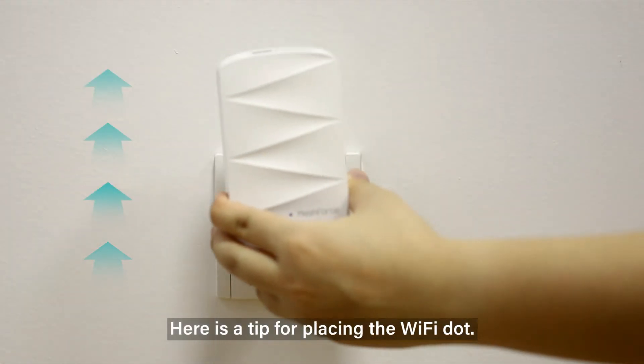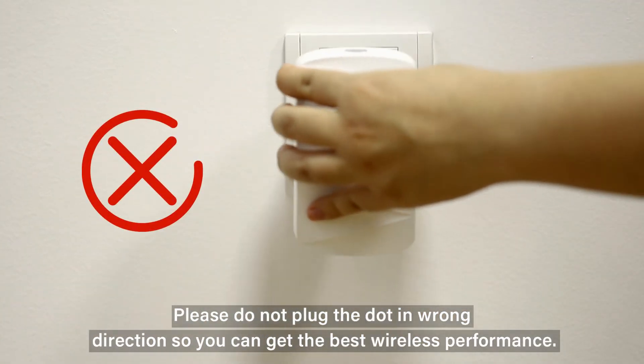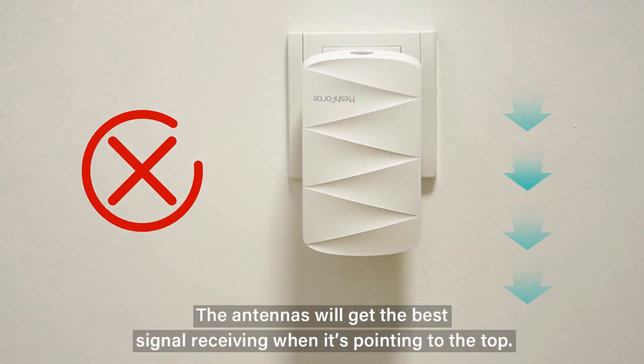Here is a tip for placing the Wi-Fi dot. Please do not plug the dot in the wrong direction so you can get the best wireless performance. The antennas will get the best signal reception when pointing to the top.